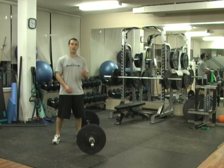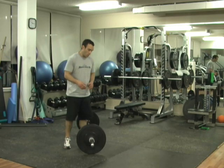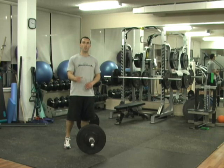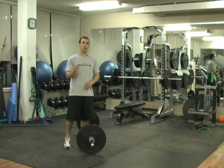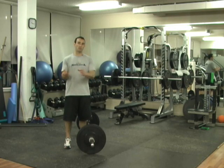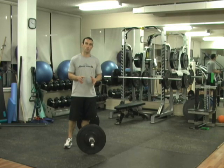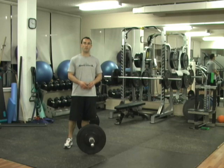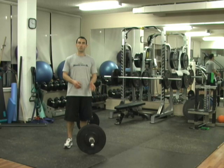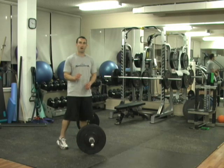You're going to want to use a weight that allows you to do 10 to 12 repetitions per exercise the very first time you do it. We're going to be doing 5 sets of 5. You need to be able to complete all 5 sets of 5 repetitions with the same weight in order to increase the weight next time. If you can't, you've chosen a weight that's too heavy. So be very conservative — if you can bench press 135 pounds 12 times, that's what you use for your 5 sets of 5.